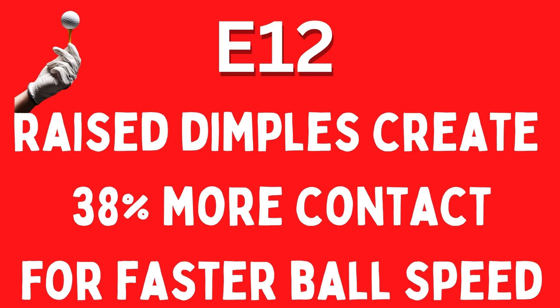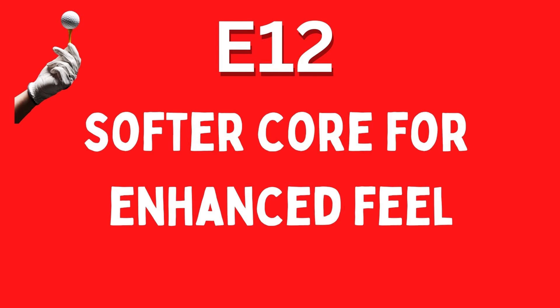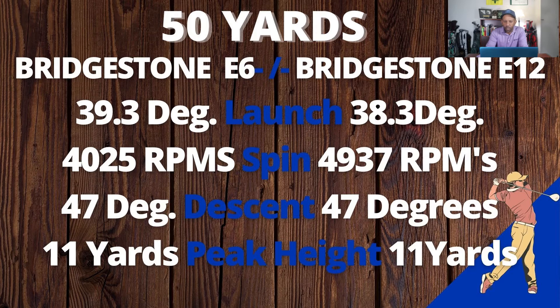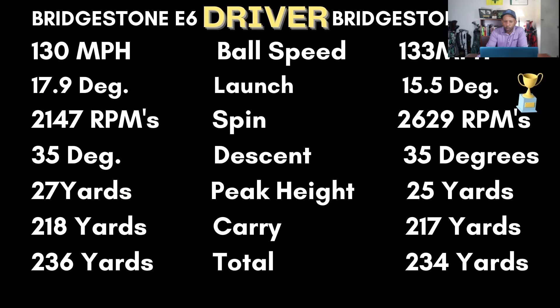Now comparing the E6 to the E12: the E6 is a two-piece ball, the E12 is a three-piece ball; they both have a surlyn cover. The E6 claims a soft large cover for faster compression and longer distance, while the E12 claims raised dimple area allows 38% more contact with the clubface than traditional dimples for faster ball speed. The E12 also claims a softer core for enhanced feel. On the 50-yard shot, the E12 launched about one degree lower than the E6 with 900 RPMs more spin — pretty good comparatively. With the 7-iron it had one mile per hour less ball speed, one degree higher launch, 400 RPMs more spin, and carry was four yards shorter than the E6. With the driver, interestingly, the E12 had three miles per hour more ball speed but launched almost 2.5 degrees lower with 500 RPMs more spin, so carry was only one yard shorter than the E6 despite the extra ball speed.